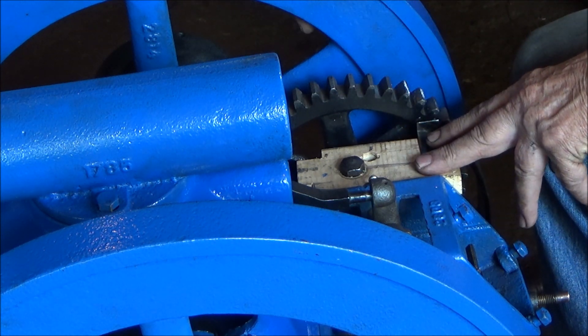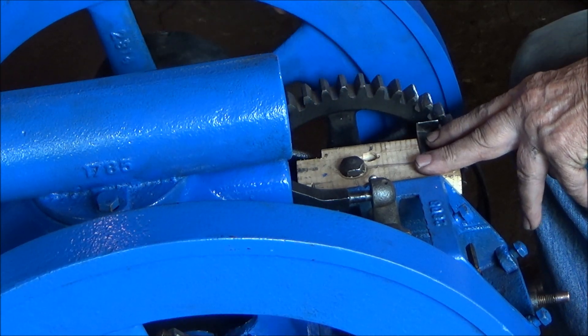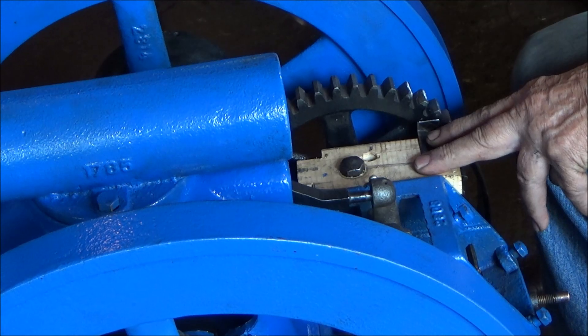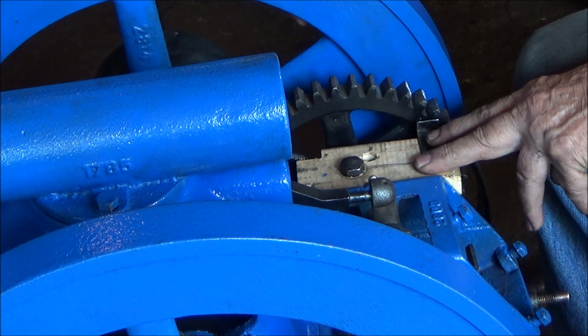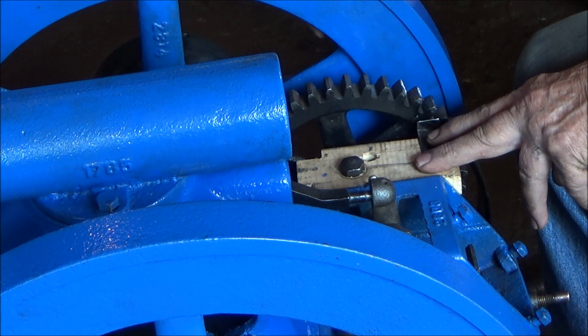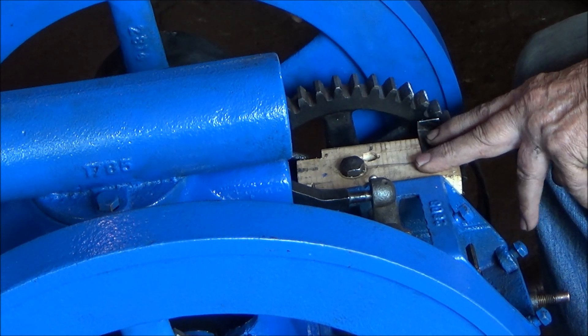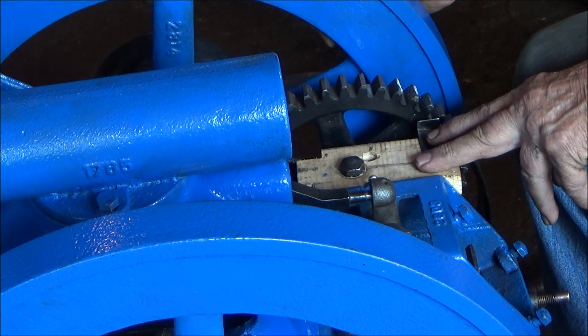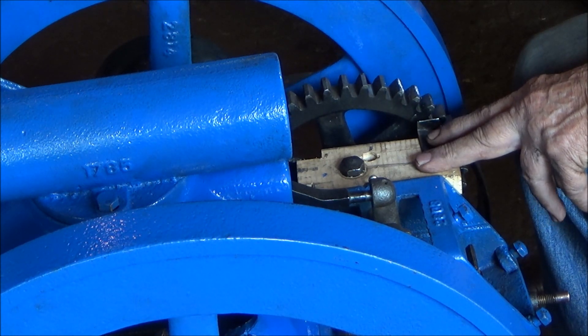Past center? Yeah. You've got to be moving quite a bit. That's about center right there. That's just past center. Just before center — past. What would be before center? About there center, isn't it? Well, yeah, right about there.